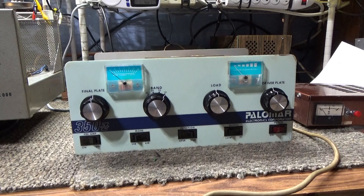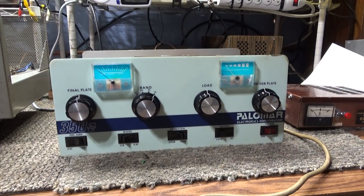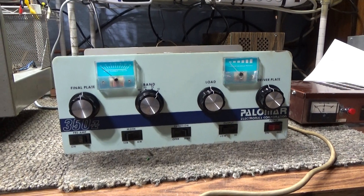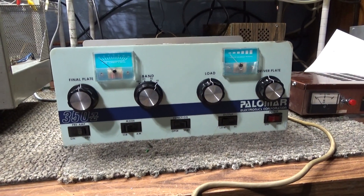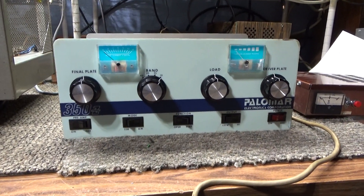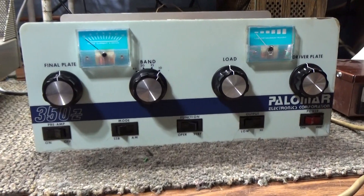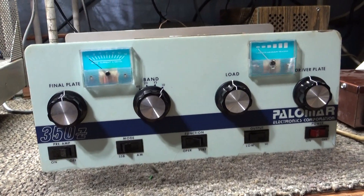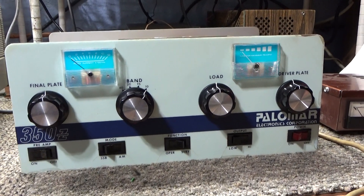People ask how to tune and what to tune first. I say first of all know your equipment — know your amplifier, know what does what before you start messing with it and keying it down. Know how many watts can go in it, know how many watts you expect out of it, and don't overdrive it. But the key thing about tuning is: get yourself a wattmeter and always tune for max watts.